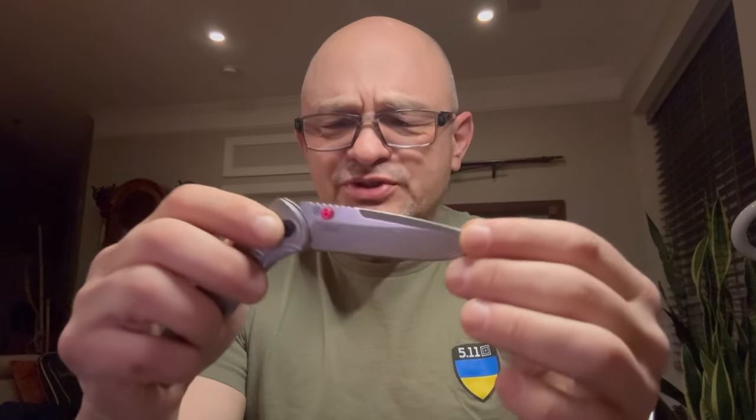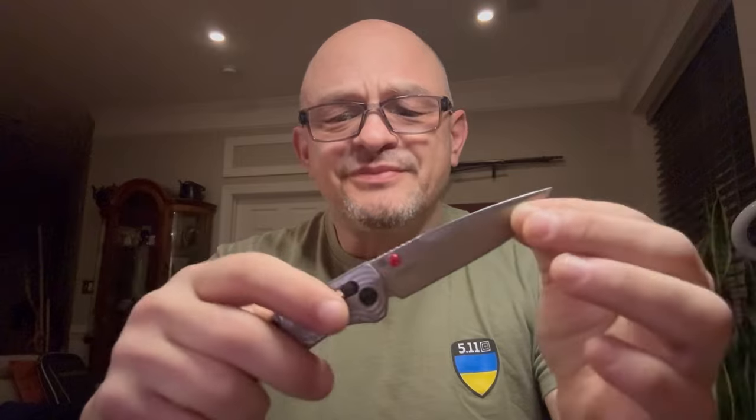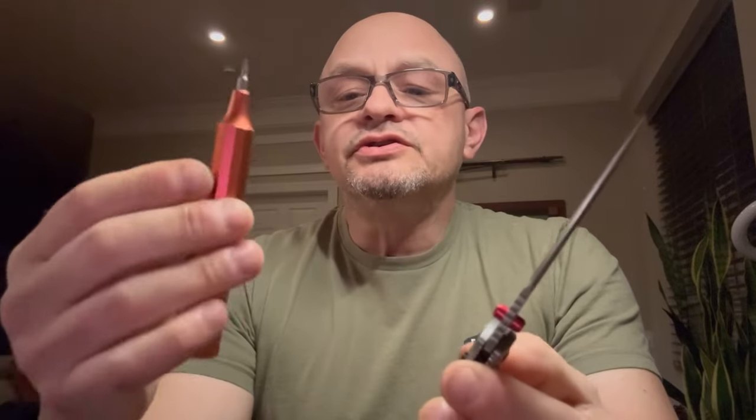There is blade play right out of the box, so very quickly I need to use my screwdriver.